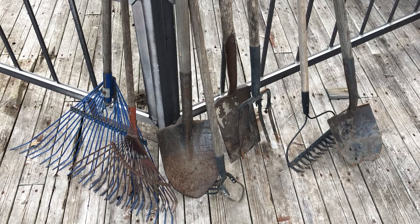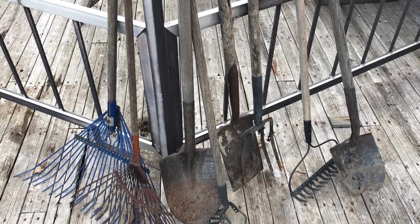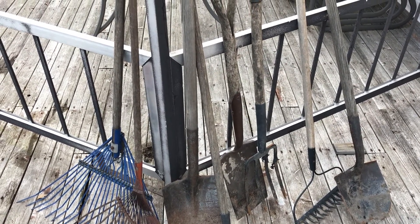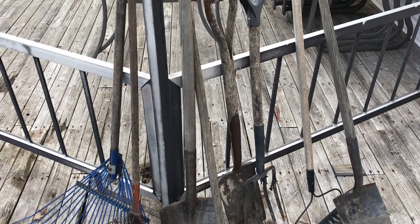Now here's some of my tools. They're looking pretty bad right now — pretty worn and weather beaten. Unfortunately I've been neglecting these for a little bit too long. I haven't done anything to protect these for a couple of years and it's high time I start now.